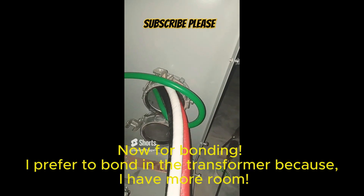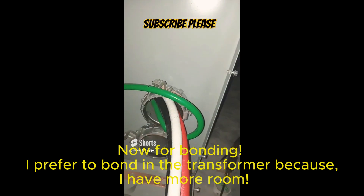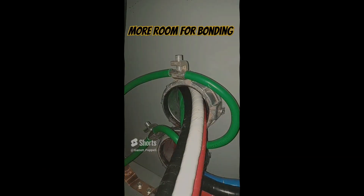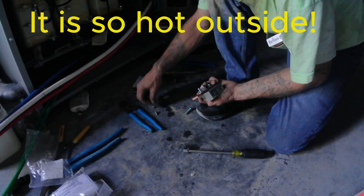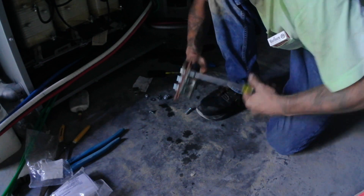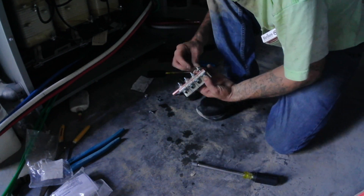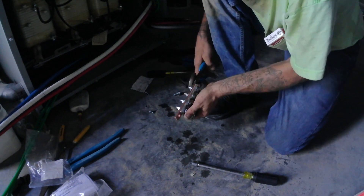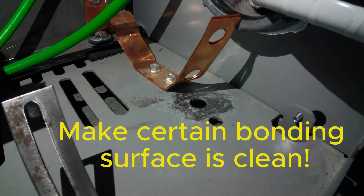For bonding, I prefer to bond in the transformer because I have more room. Make certain the bonding surface is clean.